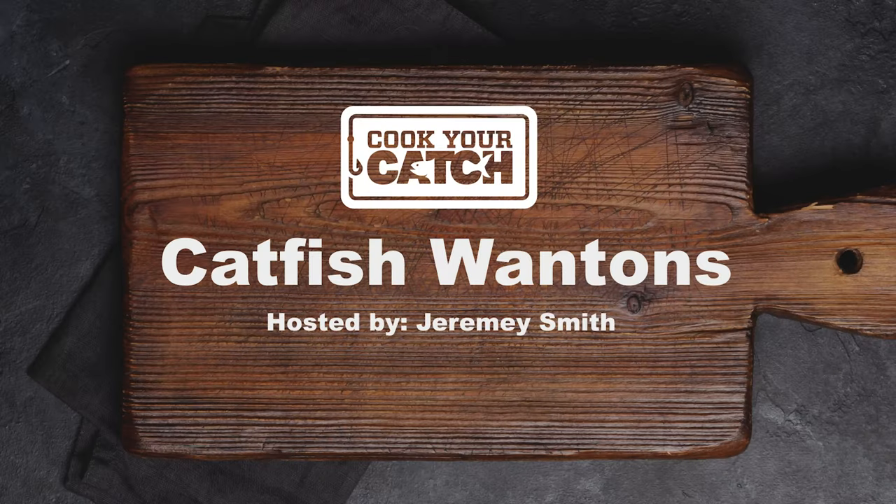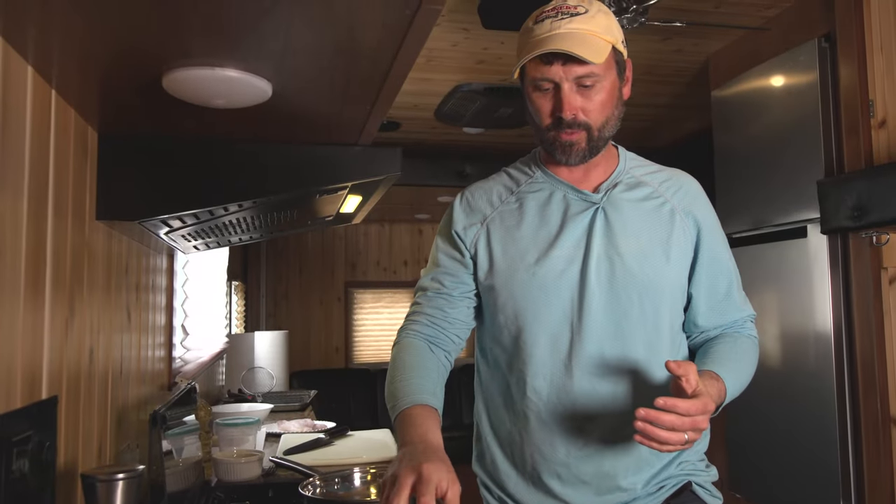We're cooking catfish — a fish that some love and others aren't so sure about. With any wild game, a couple of ingredients can make it absolutely delicious: bacon or cream cheese. Today we're using cream cheese and we're going to make a catfish wonton, kind of like a rangoon. It's a really great appetizer, not that hard to assemble, and I can promise you people are going to say hey, I actually like this catfish. Let's get started.